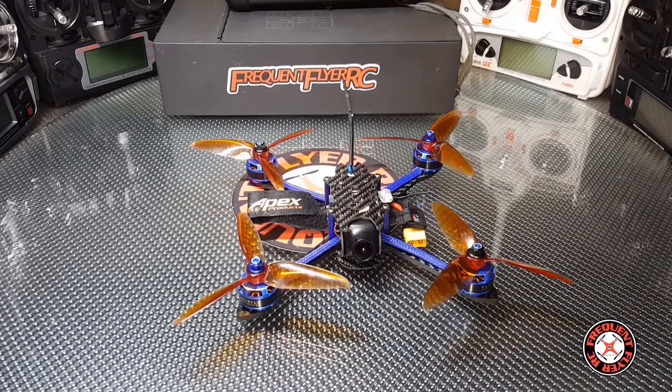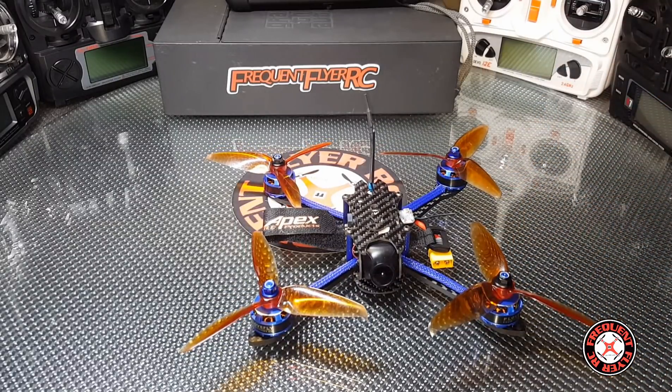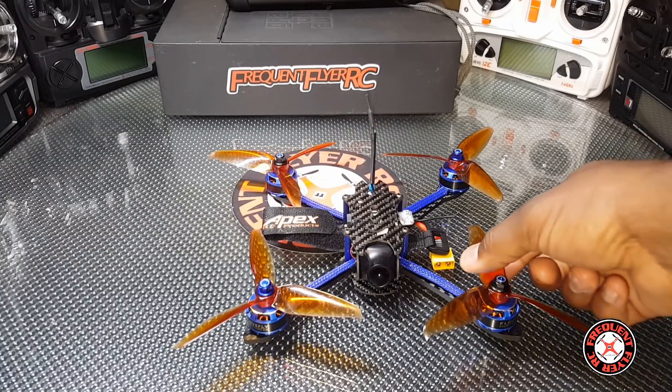What's up YouTube, you're checking out the Frequent Flyer. If you're returning, thanks for checking back in. Today I'm just going to talk a little bit about this BFight 210. This was the first model that I've seen that had smart audio, where you can just change the VTX channels with the transmitter.